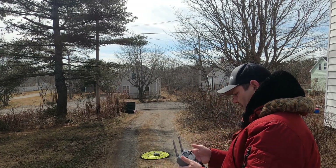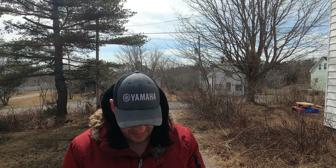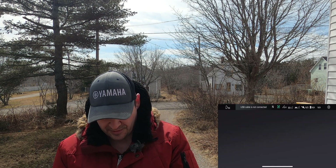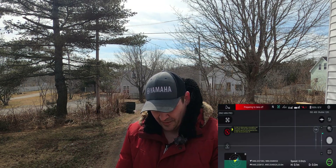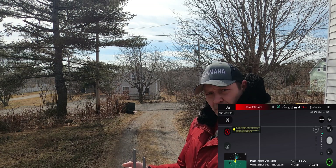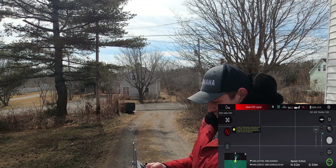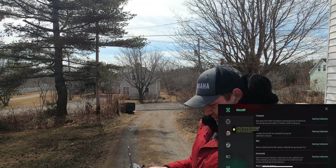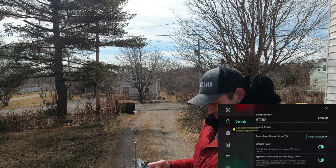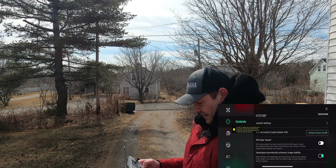We are now screen recording, back in the Hubsan app — enter device. Still nine satellites. I think what I'm going to do is take off without the satellites and once I get in the air it should grab them. Let's go into the options and find where it will let me take off without enough satellites. There we go — GPS safe takeoff, turn that off, exit that.